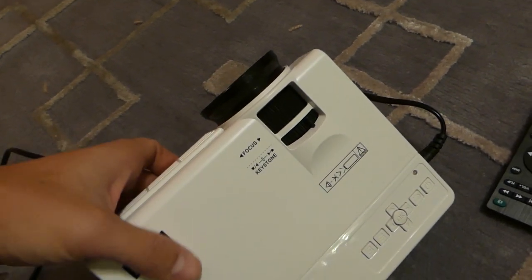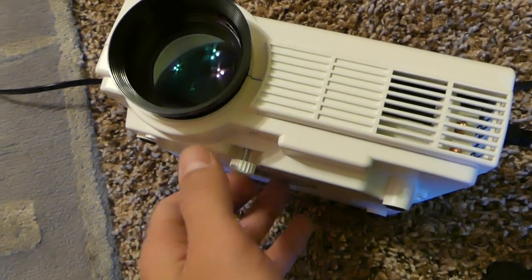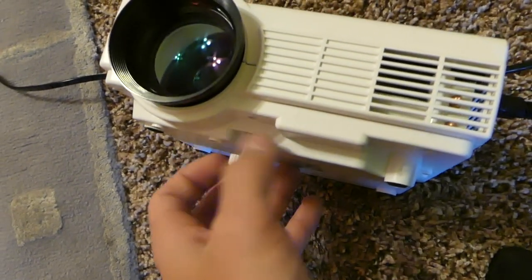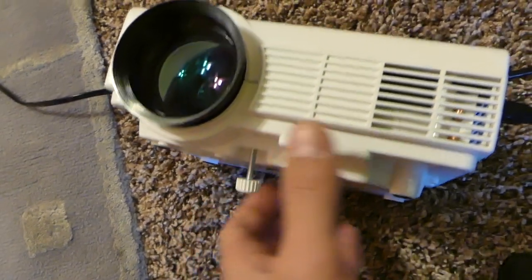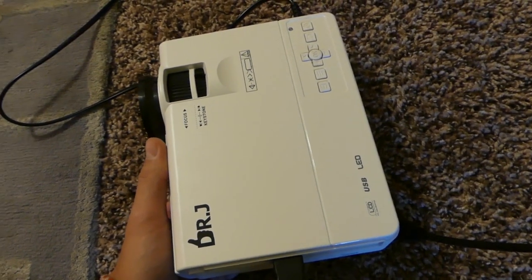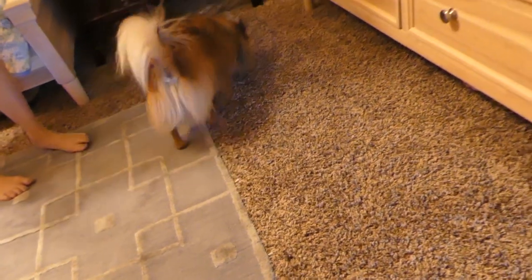On the bottom you have an adjusting bolt so you can raise the front end of the projector if you need to. It also comes with a remote control, so we'll see if that's convenient for use or not. And here's our little mechanic — he's hiding somewhere.